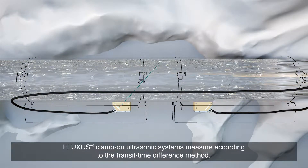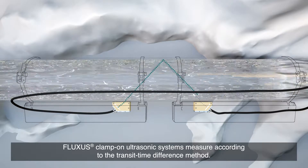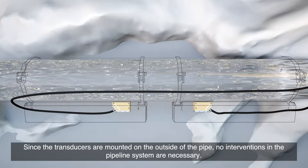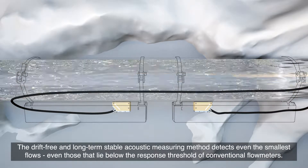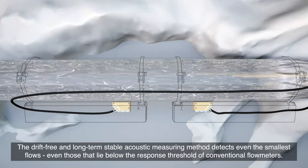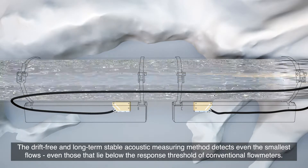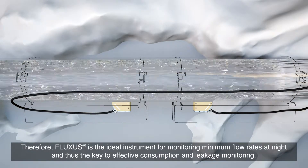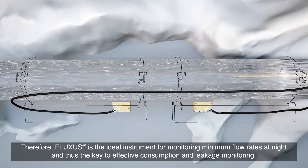Fluxis clamp-on ultrasonic systems measure according to the transit time difference method. Since the transducers are mounted on the outside of the pipe, no interventions in the pipeline system are necessary. The drift-free and long-term stable acoustic measuring method detects even the smallest flows, even those that lie below the response threshold of conventional flow meters. Therefore, Fluxis is the ideal instrument for monitoring minimum flow rates at night and thus the key to effective consumption and leakage monitoring.